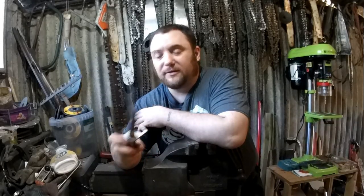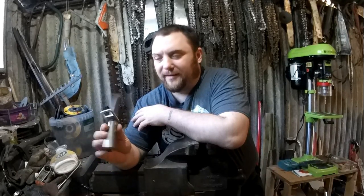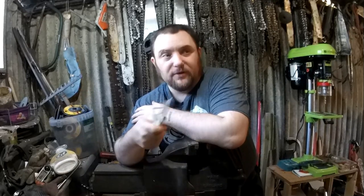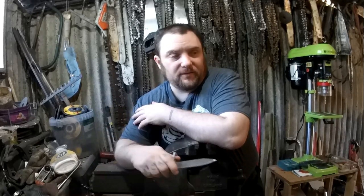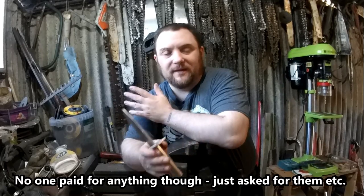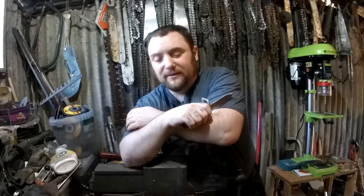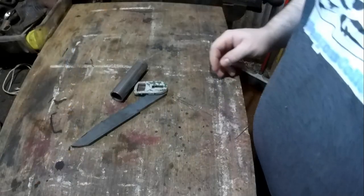I thought I'd do a video of myself putting together one of my bayonets. This definitely isn't a tutorial because I don't really want other people making these, but you can make them yourself if you want. I just thought I'd do a video showing them being made so people will know that new ones are coming, because there's been a long delay — almost six months or more — since the last video. People put in a load of orders and I just haven't been able to catch up, but I am making them now that I've got the new drill, which is making things so much easier.